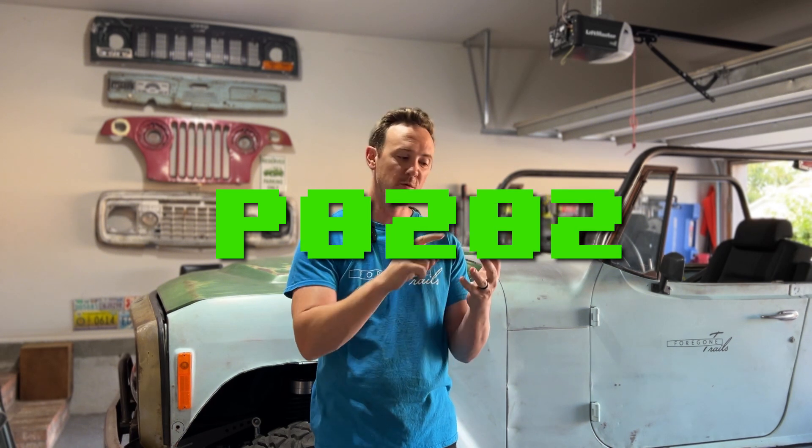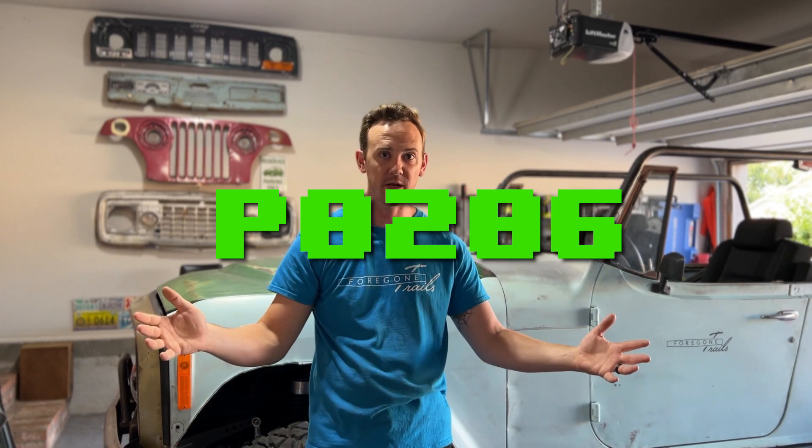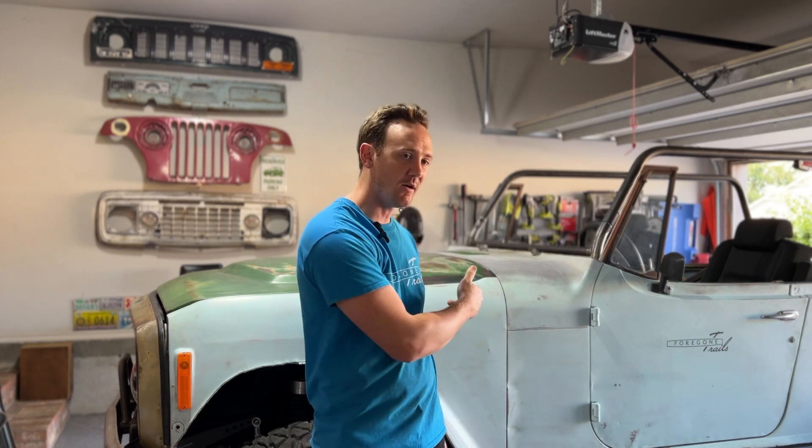Now, if you came to watch this, it's probably because you want to know how to diagnose a P0201, 2, 3, 4, 5, or 6, depending on which cylinder is missing. So we're about to dive into that and show you how to solve an engine misfire on your Jeep.